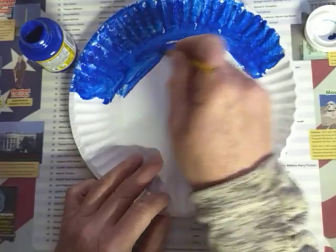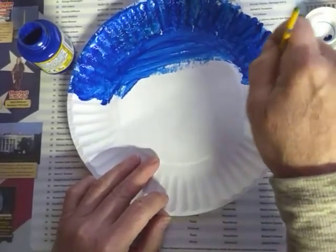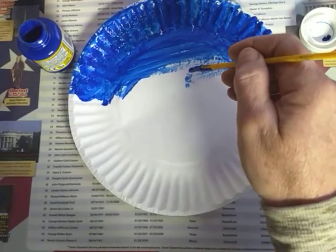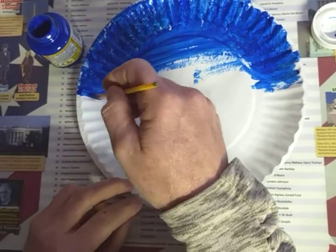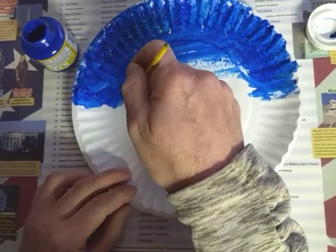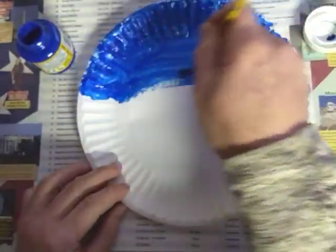This is just a plain paper plate. We don't want to use those waxed kind of paper plates. I mean, you could turn it over and paint on the other side that doesn't have the waxy coating. That waxy coating is there to keep the food from soaking through.